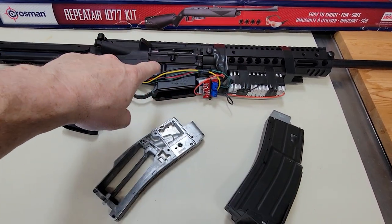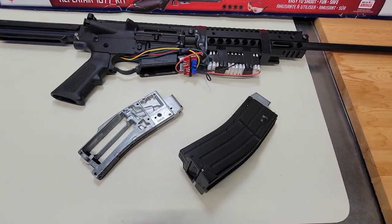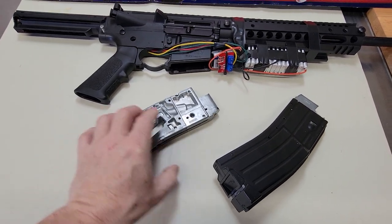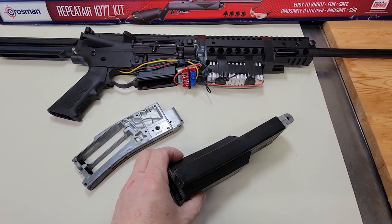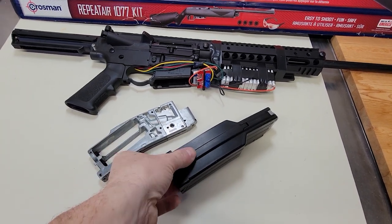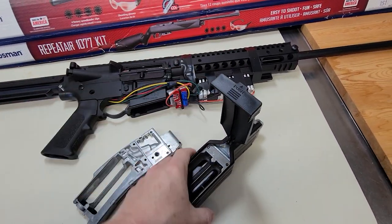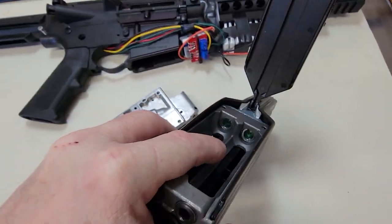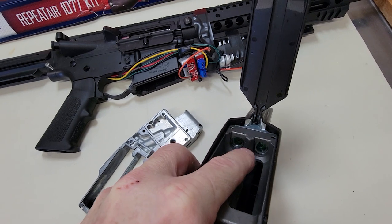Before I take this apart, I want to talk about these magazines — these magazines are garbage. There are lots of problems with them, especially the 300 BB magazine, which has so many problems. If you look in there on this side, you'll notice where the CO2 canister goes in, it's cracked. That was one of the problems why mine was leaking.